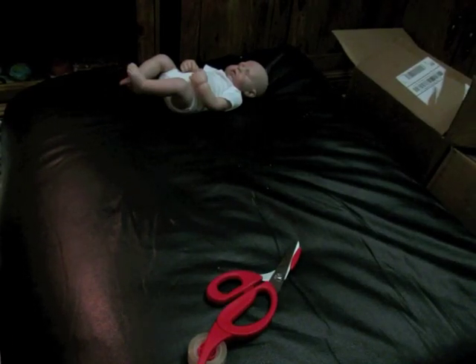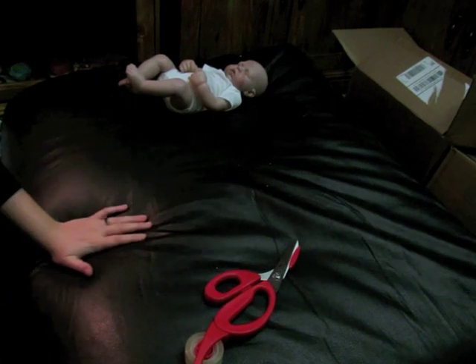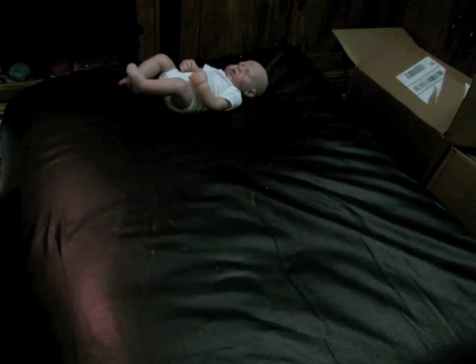Hey guys! So I'm going to do the contest baby's box packing. I'm really excited to do his box packing.